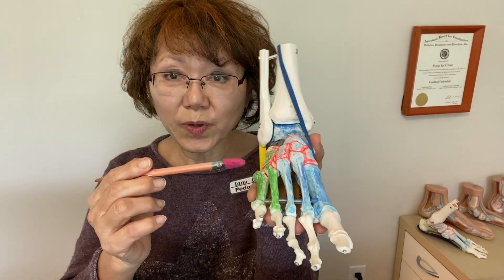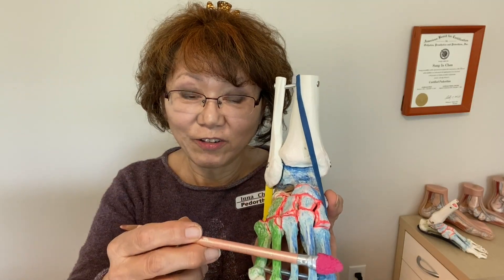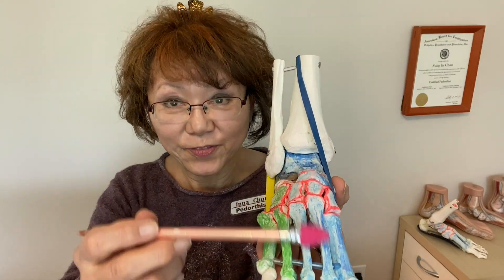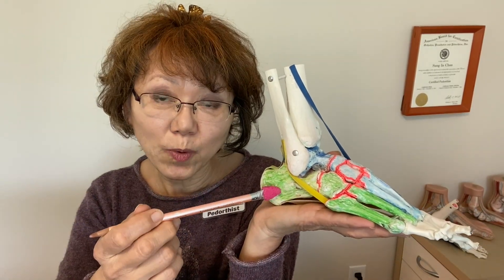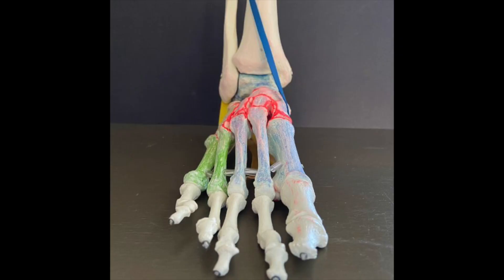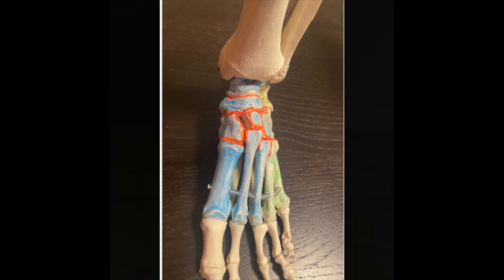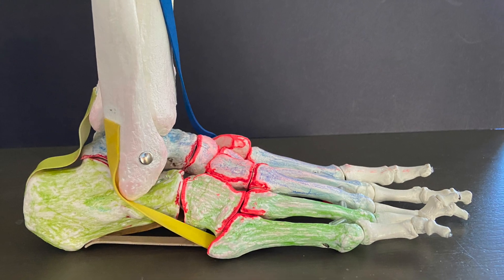First, I want you to notice the arch can be divided into two parts: the high medial arch and the low lateral arch. The high medial arch is constructed with the ankle bone and all the bones in front of the ankle bone. The low lateral arch is constructed with the heel bone and all the bones in front of the heel bone. So the high medial arch, the blue colored part, is structured with eight bones. The low lateral arch, the green colored part, is structured with four bones.